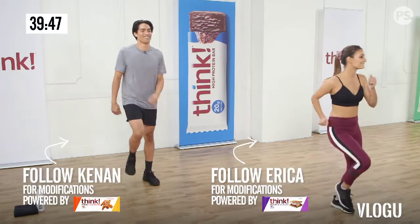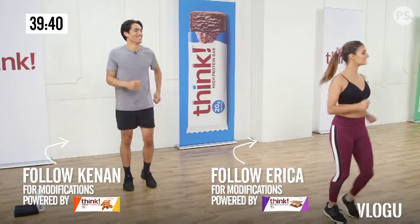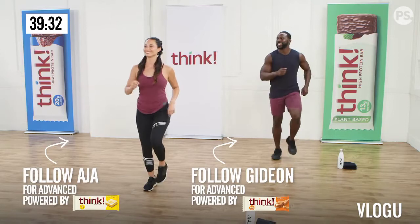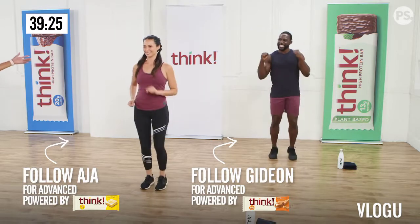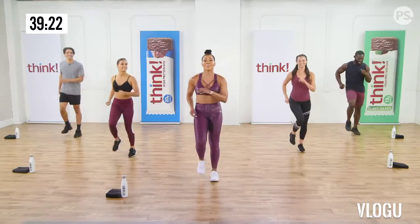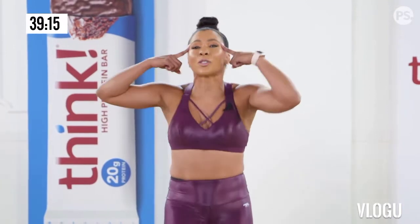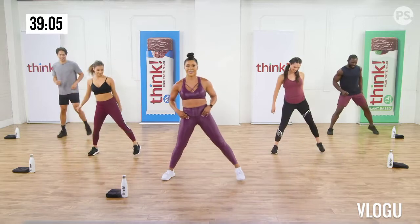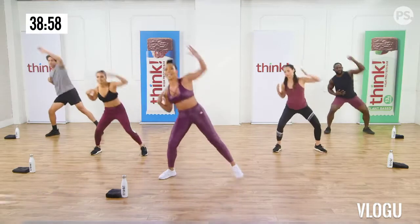Take those legs nice and wide. We're going to start with some overhead reaches. Just reach the arms overhead, and as you reach, come down into the legs. So we're warming up through the quads and through the glutes and those lats. Just nice big reaches. Give me eight more. Just feel that blood flow.